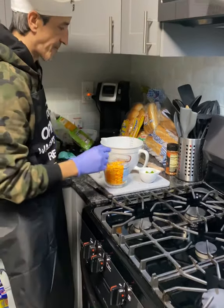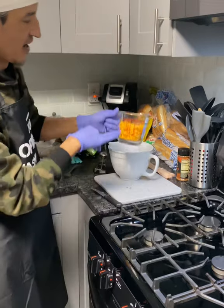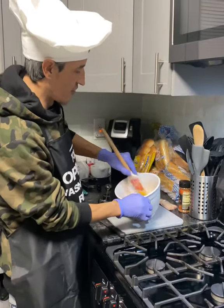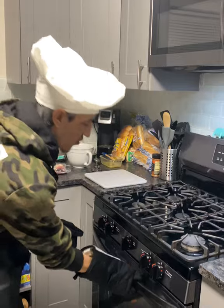Now what we're gonna do is use some softened cream cheese and some onion — this is green onion, and you can use as much as you choose to. That's two cups. We're gonna go ahead and mix this all together like so.